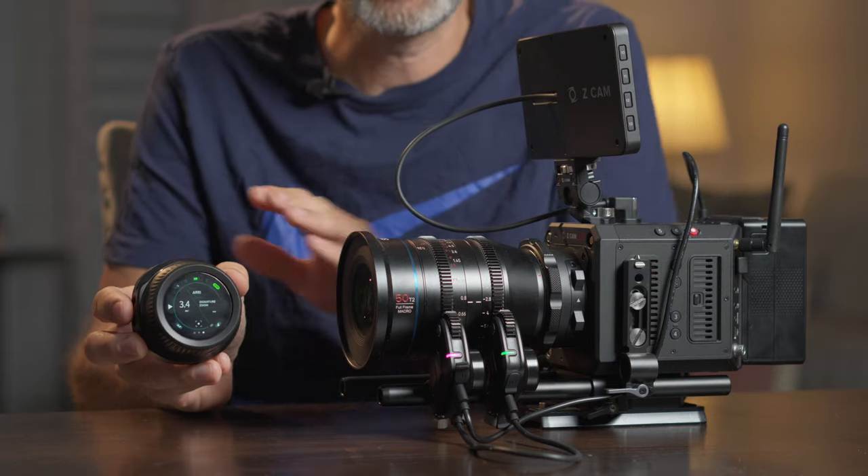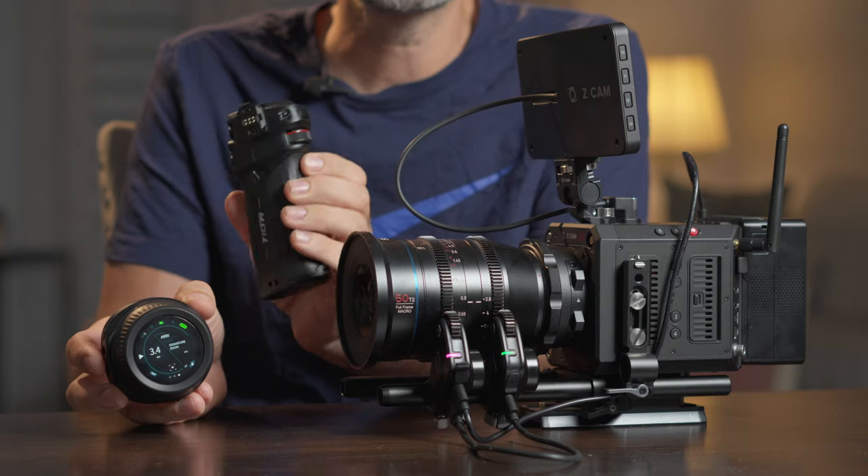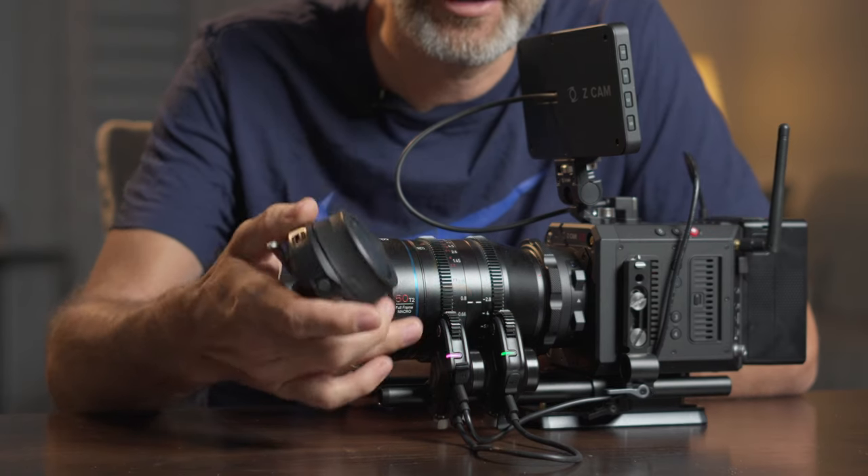Hi guys, in this video I'm going to talk about the Tilta Nucleus Nano 2 focusing system. This kit comes with a hand wheel, a grip, and two motors. There are different versions you can get — you can get more motors. Technically you can control up to four motors with the hand wheel and the grip.